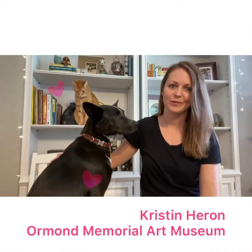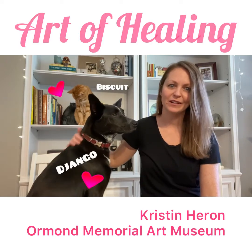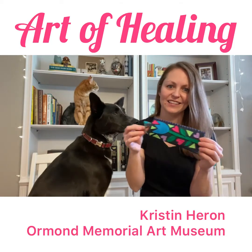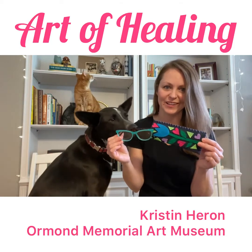Hi, I'm Kristen Herron with the Ormond Memorial Art Museum. Welcome to the Art of Healing. This month we'll make a colorful eyeglass case that you can store your reading glasses or your sight glasses in.